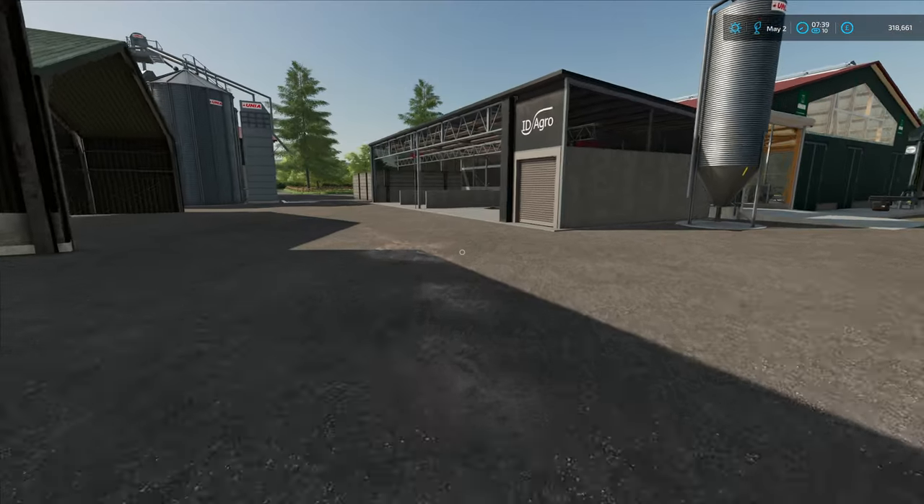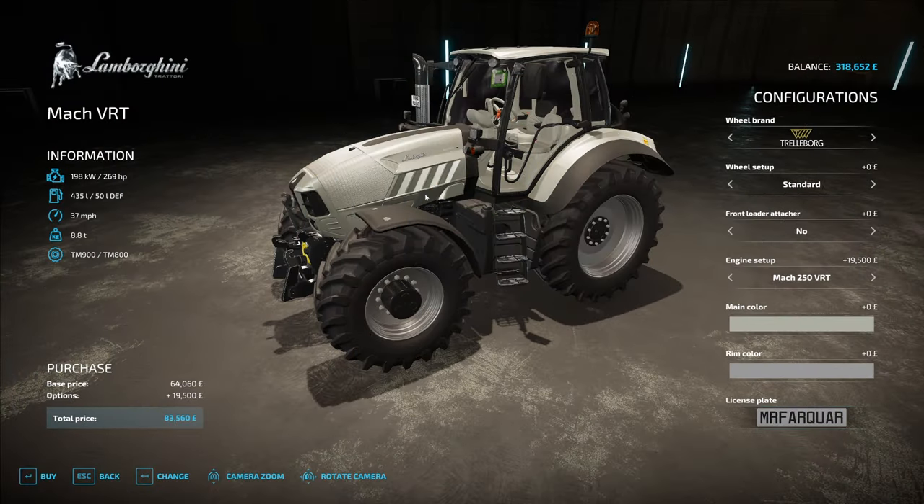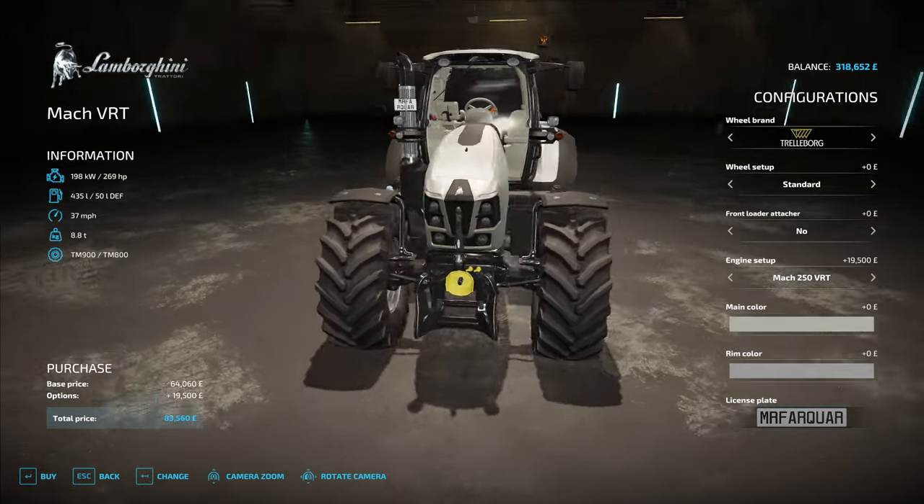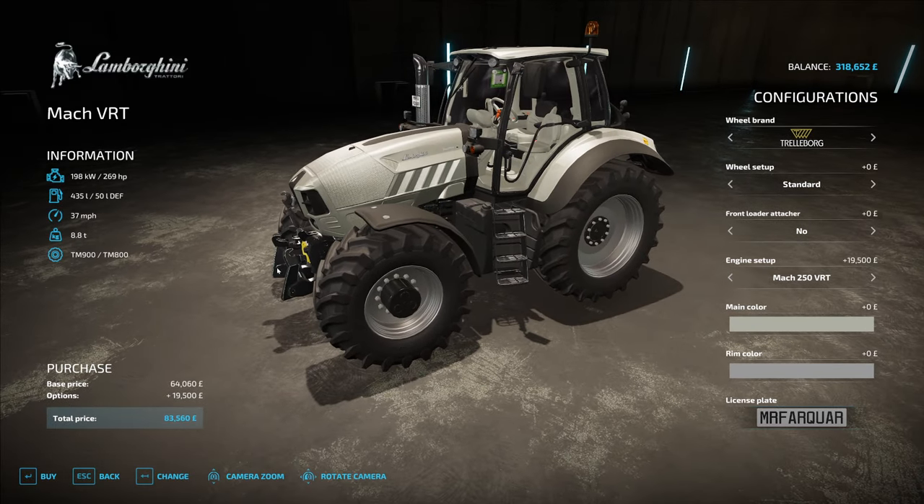I'm going to go by foot. What we have up here today is the Lamborghini MAC 250 T4i VRT. This is 269 horsepower, 37 miles an hour, and it's only going to cost us 83 grand. I think this is way too good to pass up on — we've passed up on some really good tractors and I've been kicking myself. It's got 36 months on it, that's all good with me. I'm buying this, treating myself.